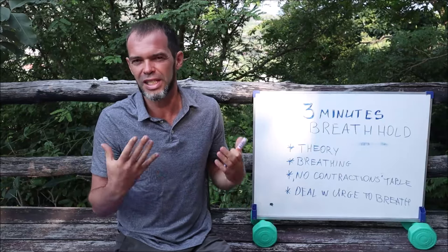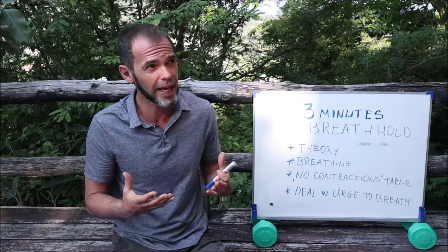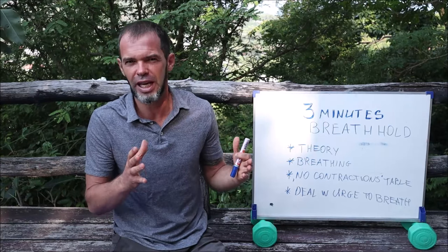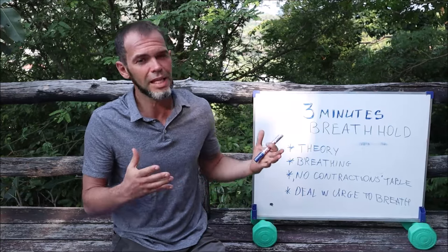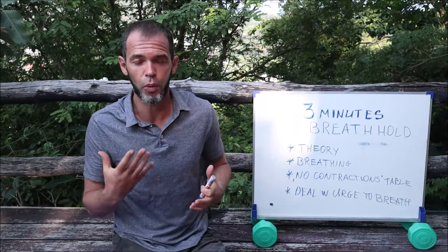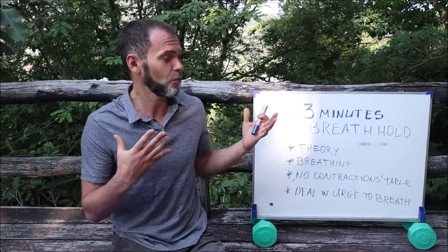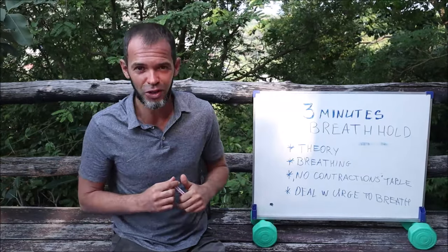The three minutes, I would say, is a first challenge usually for the beginner freedivers. It doesn't mean beginner freedivers who just practice for a couple of days. Three minutes is usually a challenge for people who may be practicing for a couple of weeks. So if you, for whatever reason, want to hold your breath for three minutes, this is a video for you.